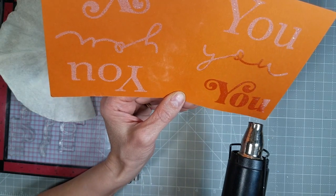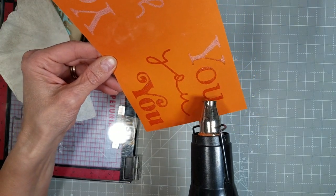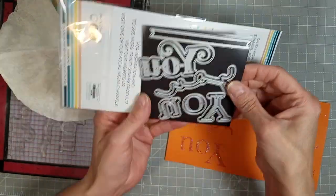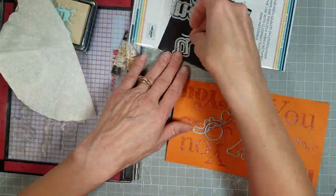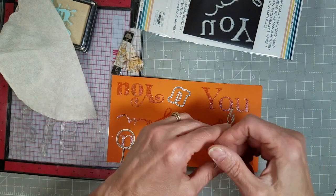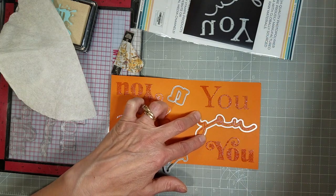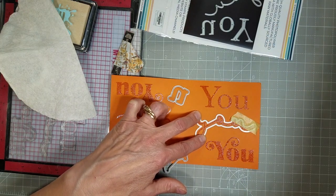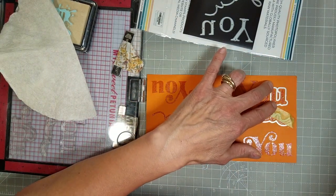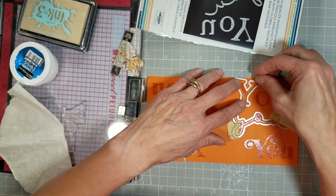I really wanted those stenciled and glimmer pasted panels to take center stage of these projects. I just love all of those bright citrus tones — citrus season right now. January is definitely the time to get your lemons, limes, and oranges from the grocery store. So we're going to use the coordinating dies to die cut all of these different sentiments. All of these cards took me several hours to create — but it is 13 cards.